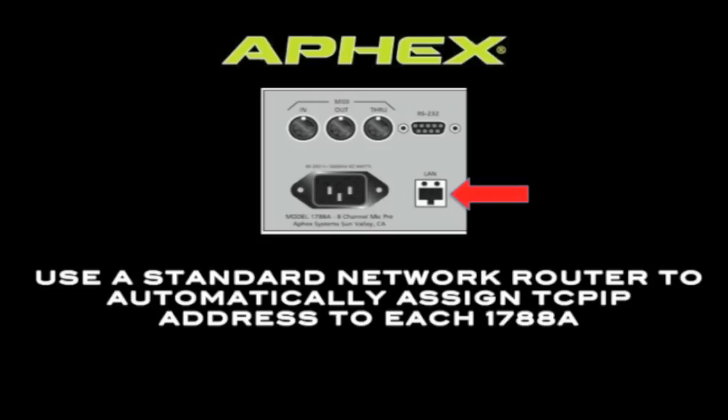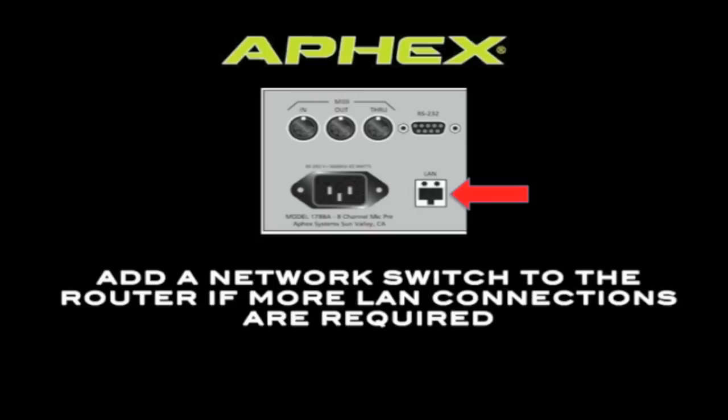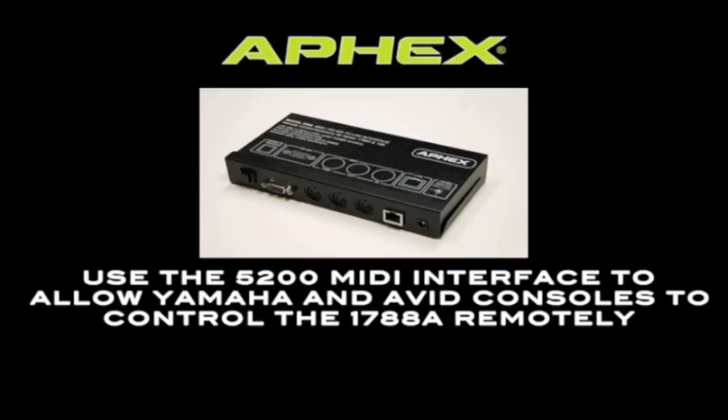It will automatically assign TCP/IP addresses to each unit. If the router doesn't have enough Ethernet connections for all of your units, simply add an Ethernet switch to the system.